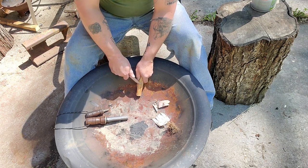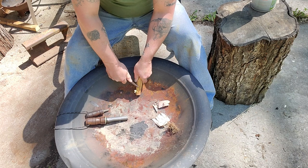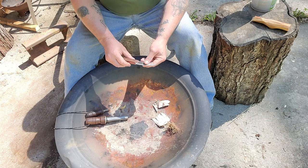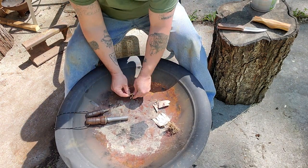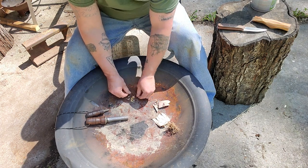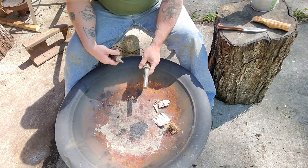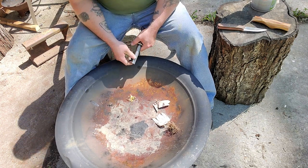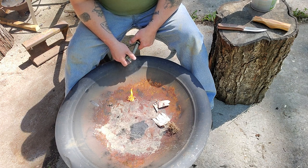Let's check out the fat wood. I'm not going to shave up too much — just a few little shavings and curls I cut off of there. There you go — instant fire. You don't have to go to a store and buy this stuff, you can get it for free.